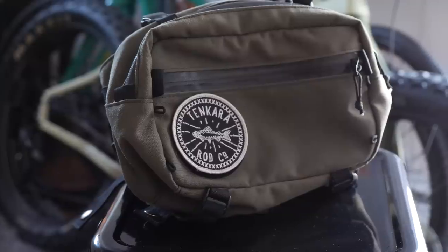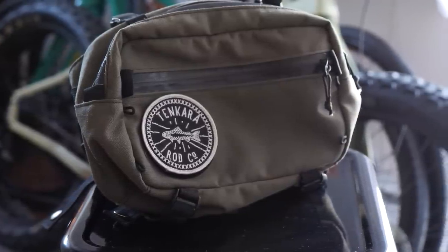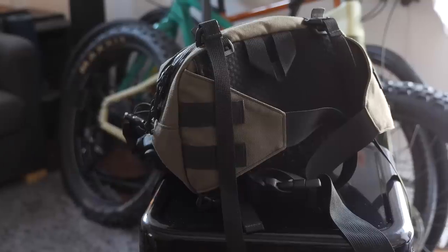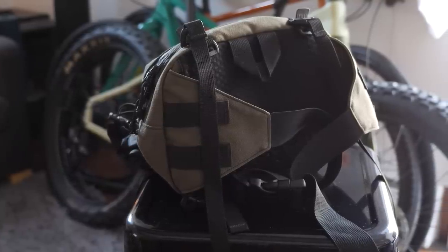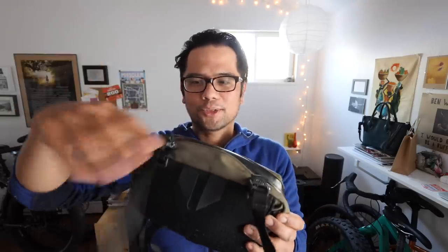Number three on our list is the Swift Industries L-Y hip bag slash handlebar bag. This is a collaboration between Swift Industries and Tinkara Rodco, and it has cool features like a fly patch dryer — you can stick your wet flies on there to dry while riding or hiking. It has two main zippered pockets and some internal organization. What's cool is it's a hip bag that converts: you can tuck the hip straps into the back and attach it to your handlebar with webbing straps.